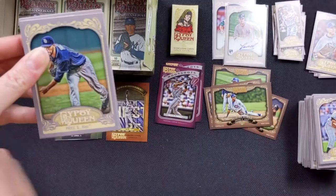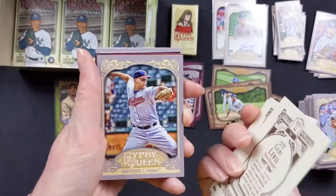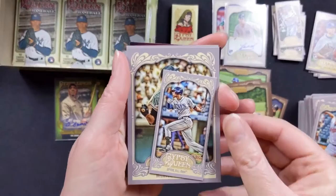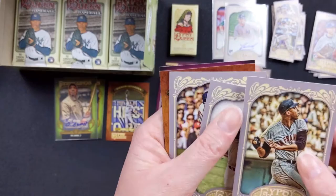David Price with the Rays. Alex Cobb with the Rays. Colby Lewis. Justin Masterson. BJ Upton with the Rays. Willie McCovey with the Giants. Jackie Robinson with the Dodgers — nice. Matt Holliday with the Cardinals.